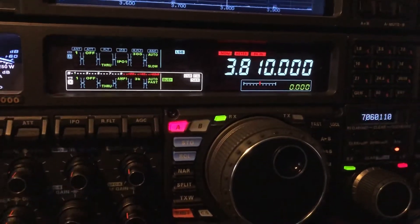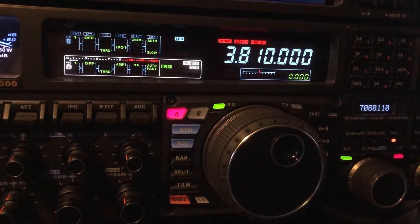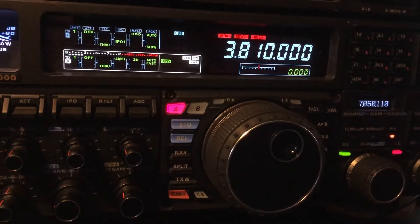N4HNH here. So how good is the B receiver on the FT-DX5000MP Limited? I thought I would explore that.